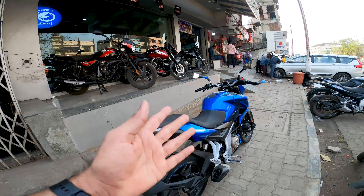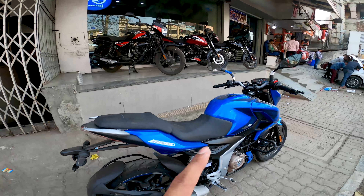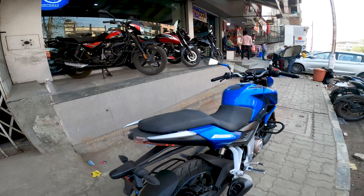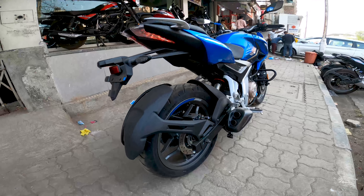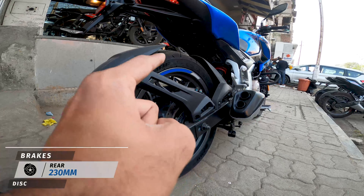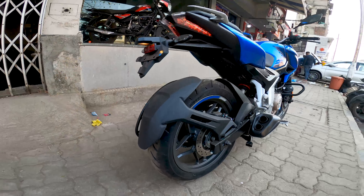You can adjust the monoshock preload based on your riding condition — a different setting for solo riding versus with a pillion and luggage. I recommend using the adjustment if you are riding with a pillion. At the back you get the rear MRF tire and a rear disc brake.